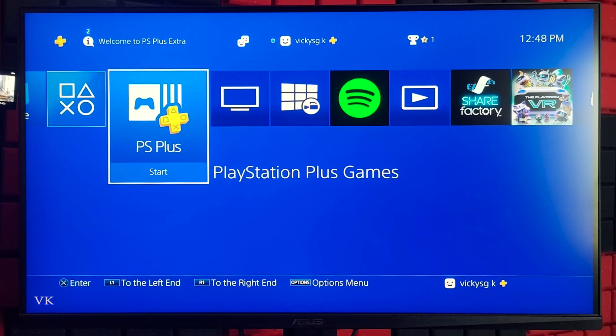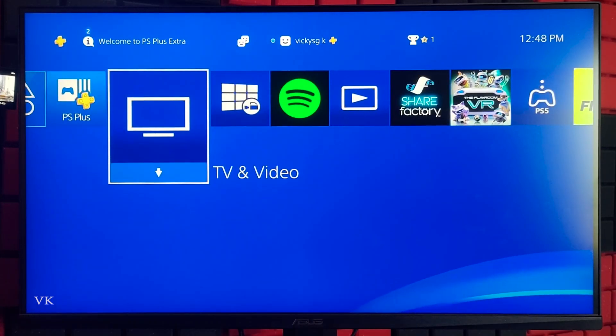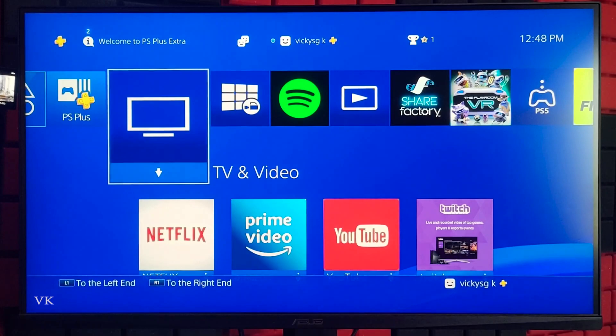Hello guys, in this video I am just going to explain how to cancel your PS Plus subscriptions, whether it's Essentials, Extra, Deluxe, or Premium — you can easily cancel it.